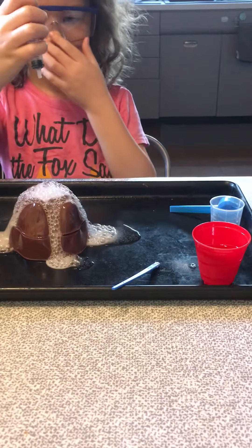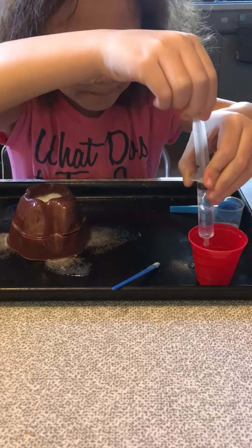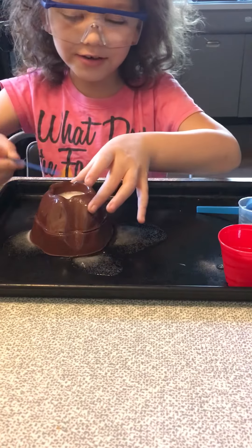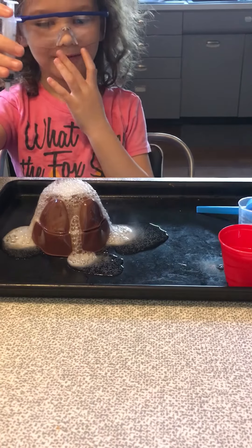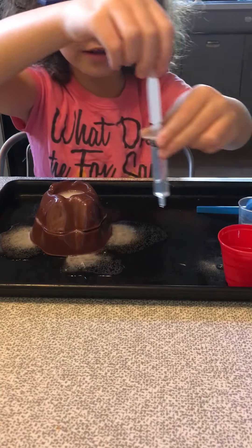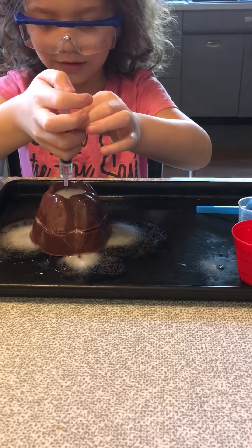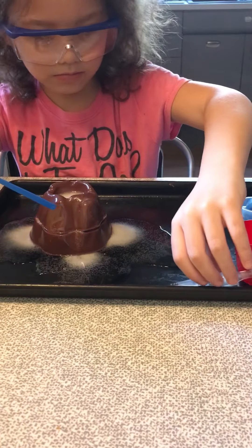Oh shoot! Imagine if we added this whole cup — well, don't do that. Stir it up a little bit and let's see. Don't come close — it might erupt on you; it already erupted once. It's so much fun. You only need to add one thing of baking soda. What are you trying to make — a big volcano erupt? Okay, if you want, you can put some more baking soda in there.